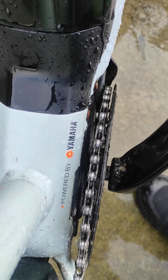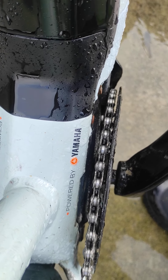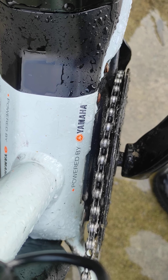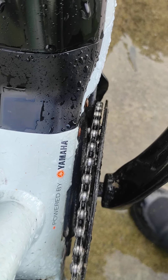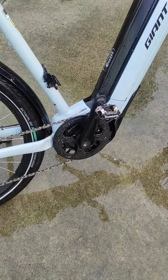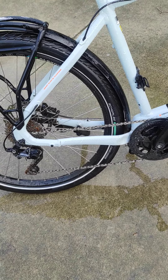If you clean it every week it stops it from jumping into the frame. Now as you can see there's no clearance there, and if that gets in there, oh boy, it is crazy difficult to get back out.